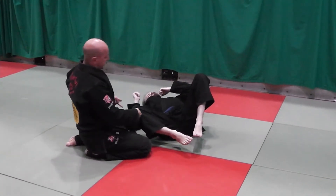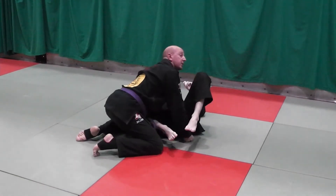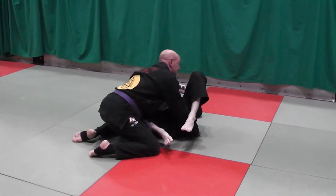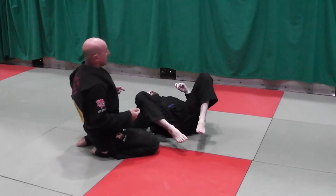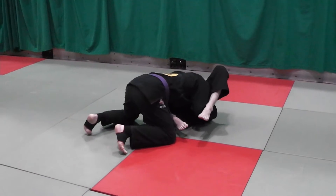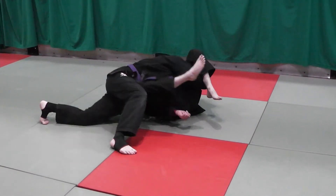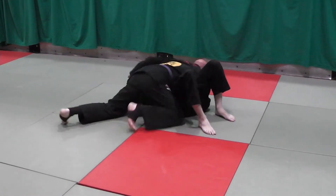But unfortunately, if I try to shelf this out and I lift my body up, I'm putting no weight on him and he's going to escape. So the detail is: I'm going to tripod up from here. I still keep that shoulder pressure on him from here. I come up on my toes, I can shelf this way, and pass.